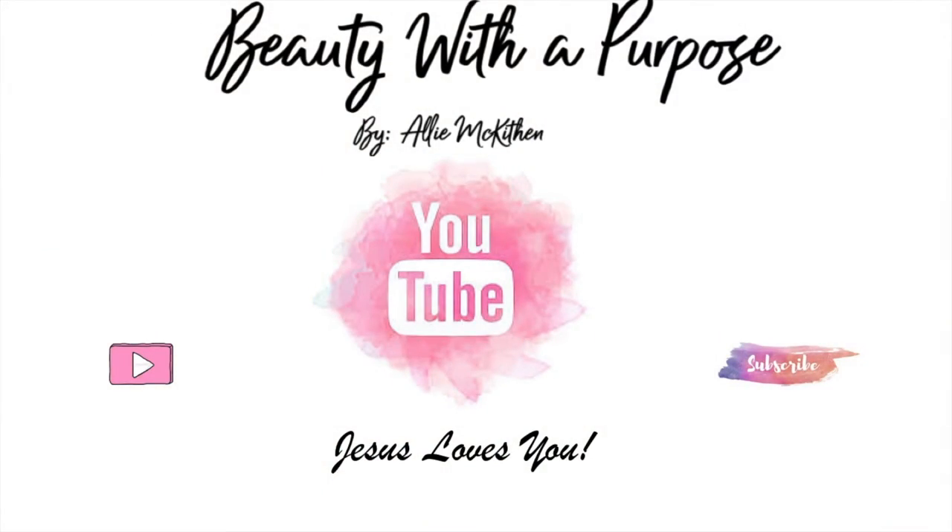Okay you guys, this is the completed makeup look — I hope you enjoyed this! If you did, please give me a thumbs up, and if you haven't already hit that subscribe button. I love you guys, but always remember that Jesus loves you more, and I will see you in the next video!